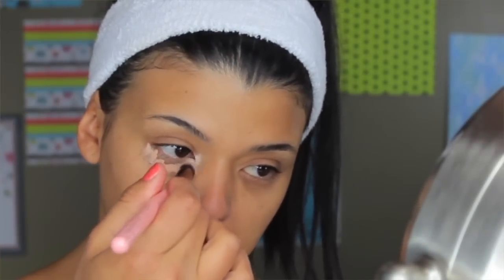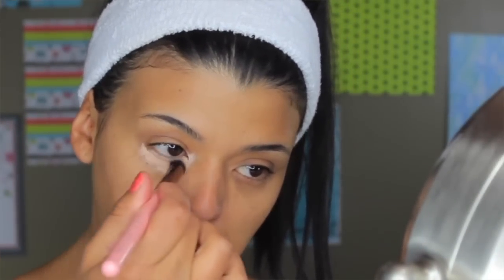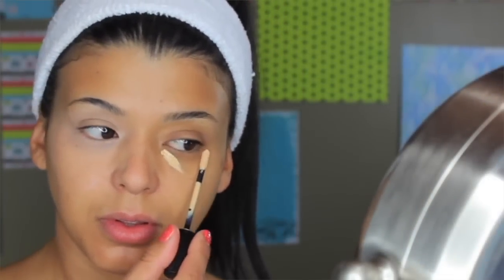I usually don't do the triangle with this one in particular because I like how natural it looks on top of my dark circles — I just want to cover them for everyday life. It does last all day long, it doesn't move, and it doesn't have a dewy finish; it's more of a matte finish.